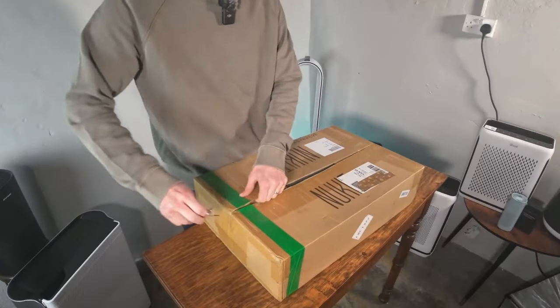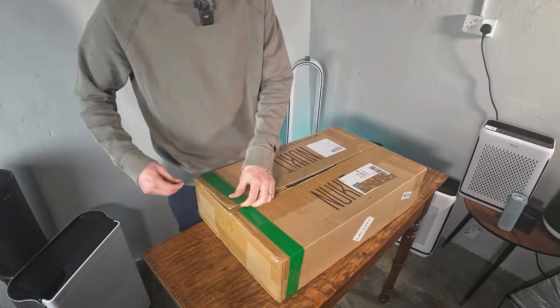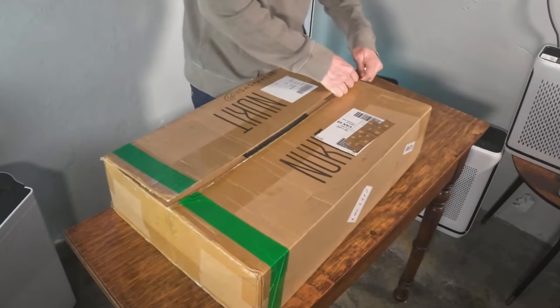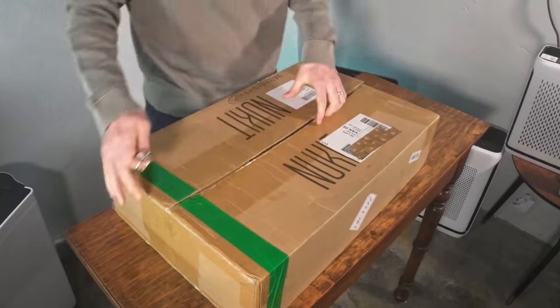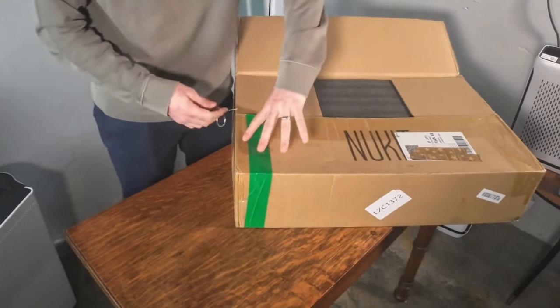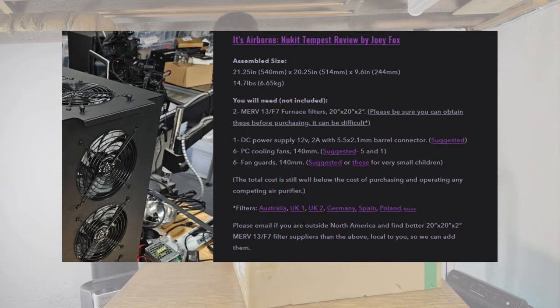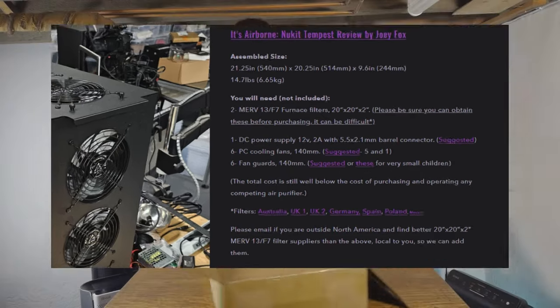One thing to be aware of: when you buy the device, it will just have the kit, so you do need to build it yourself. It's not like an air purifier where you can just get it going straight away. They have recommendations on the filters and fans that you need to get with it, and we've already bought them.